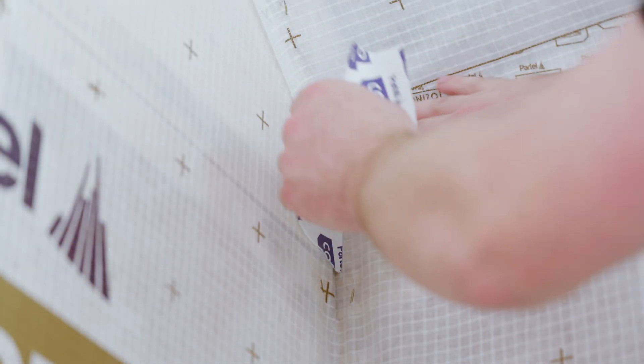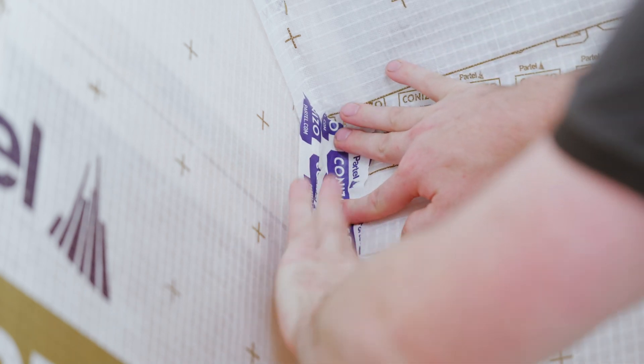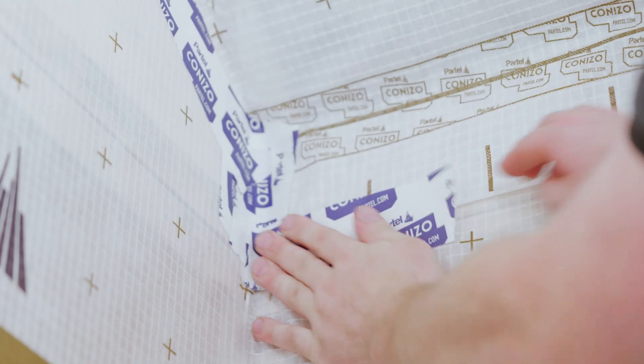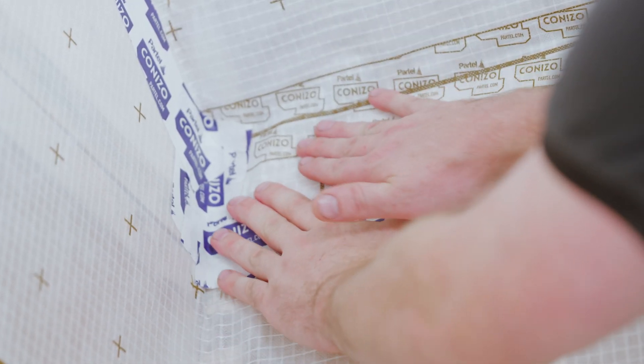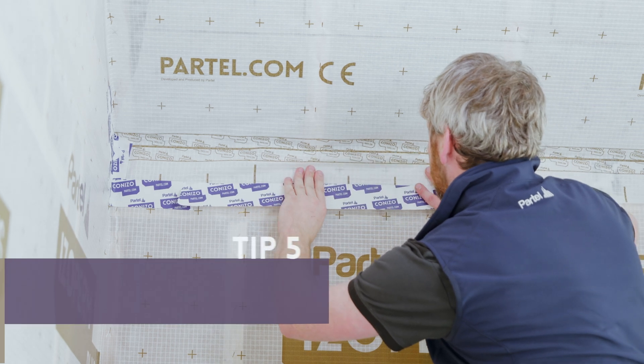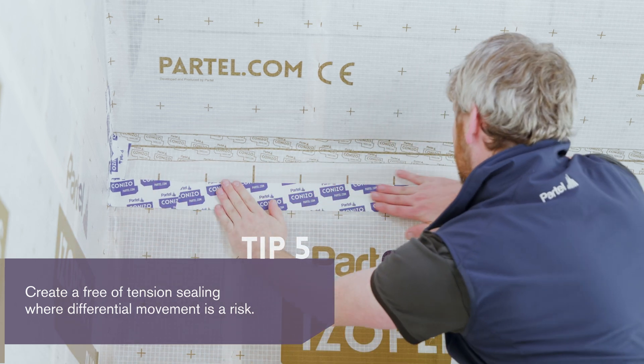Neatly trim the vapor control layer in the corner, fold the flaps inward, and carefully seal for airtightness. The airtight connection of isoperm plus membranes between the ceiling and wall should be free of tension. Ensure to create a stress relief loop at this junction to avoid deterioration of the seal with different movement.